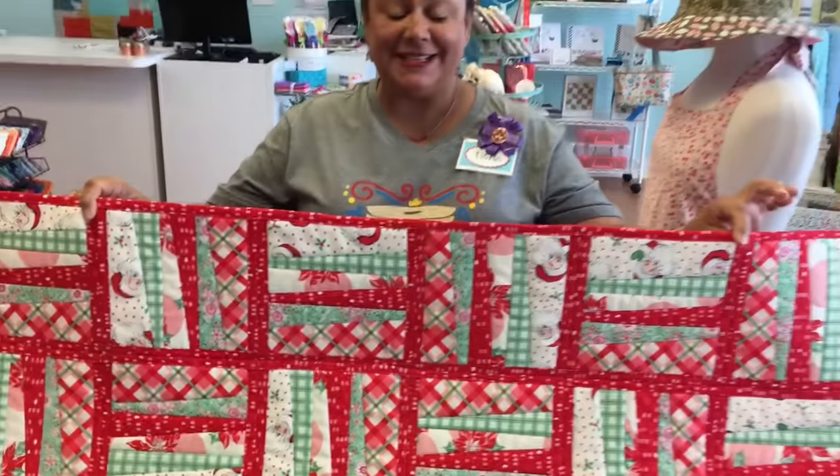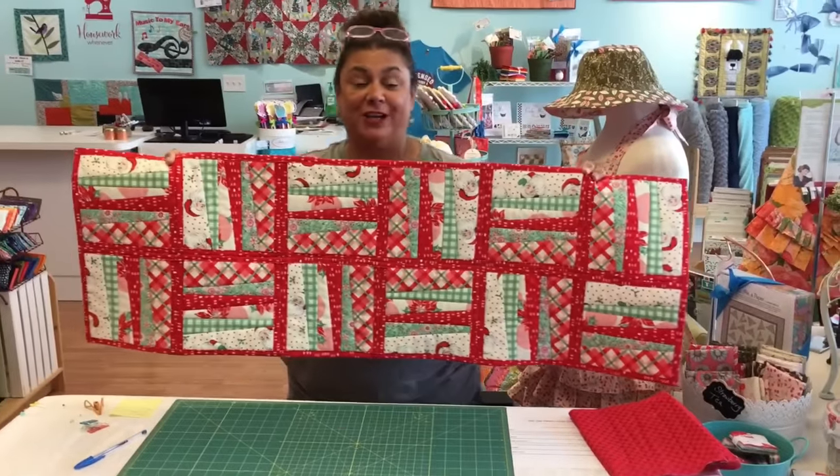I'm Tisha Copeland with Not Your Mama's Quilt Store and I want to show you how to do a very easy quilt as you go tutorial. This is where you're going to be able to quilt it, sash it, and bind it all in one step. This is the pattern that we're going to be working on.